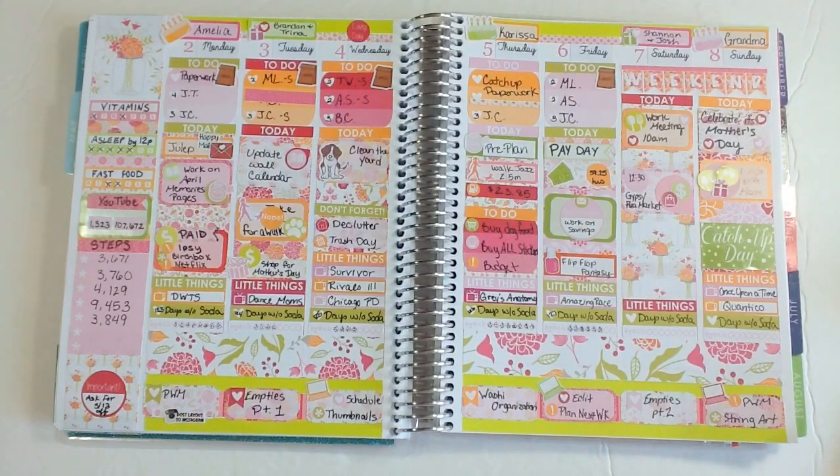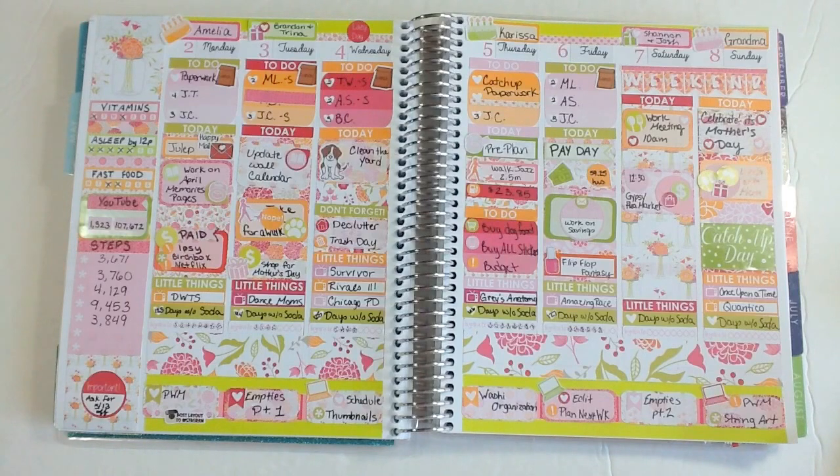I was actually going to do a different kit for this week, but I realized the colors were really similar to this. So I'm going to hold off on that one because I don't want two weeks with this color scheme right in a row. It's more green than I thought it was going to be, but I still really love it.